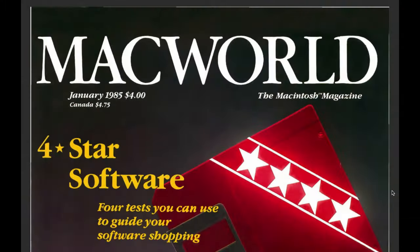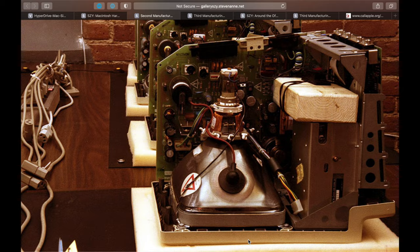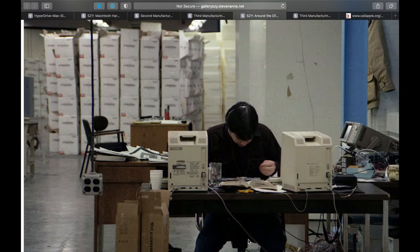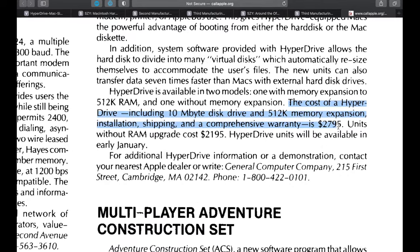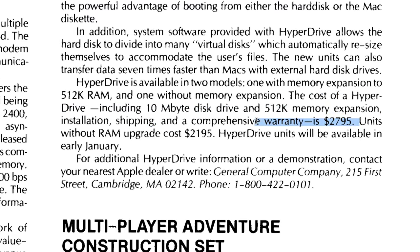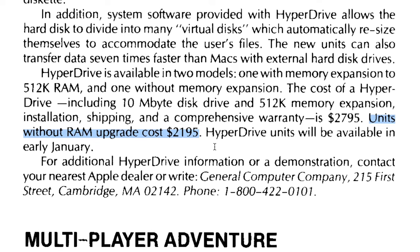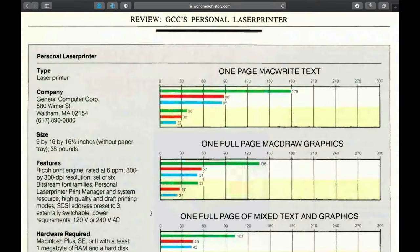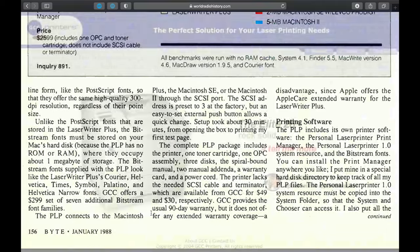The 10MB Hyperdrive was released in January 1985. Not only was it the first internal hard disk for the Macintosh, it didn't invalidate the Mac's warranty and was fully compatible with the Mac's 64K ROMs, even sold by Apple-authorized dealers. Two kit types were offered: a $27.95 kit for the Macintosh 128K including a required RAM upgrade to 512K, and a lower-cost $21.95 kit for the Mac 512. Retail prices included installation. Later in 1987, GCC released the first QuickDraw Personal Laser Printer, continuing printing products until about 2008. The GCC website was finally taken down in 2015.